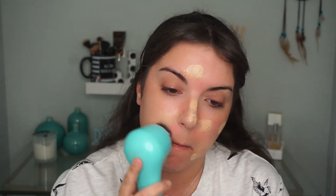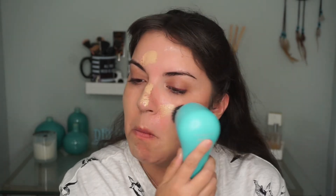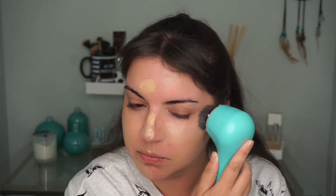So I'm just going to dot that on my face like that. So I did a pretty light application and it did blend out very nicely. I didn't put any Fix Plus on the brush like I did last time, but it still went on very evenly. It's a little thin, so I'm just going to go in with another layer.